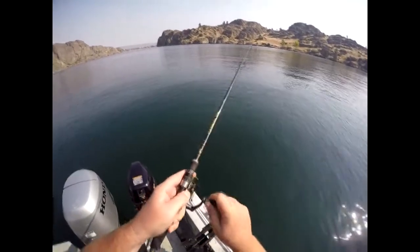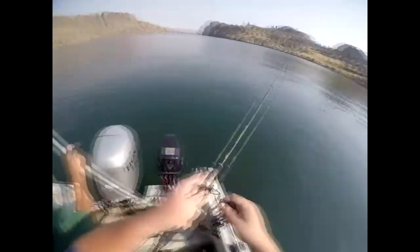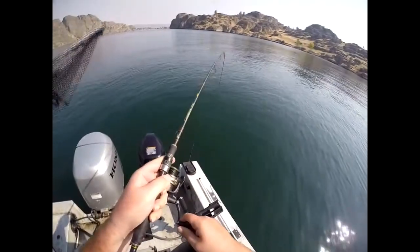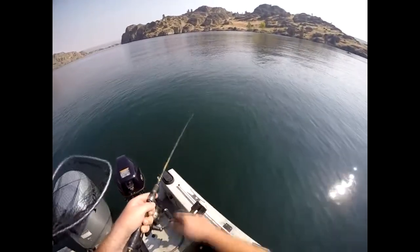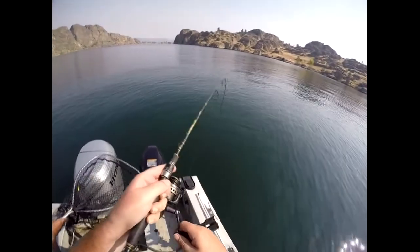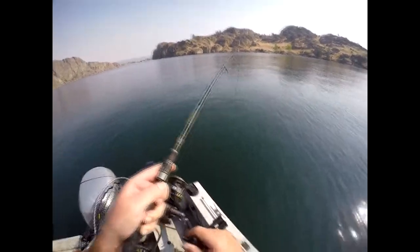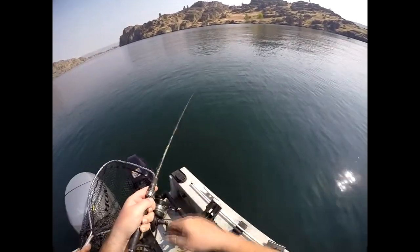All right, take number two — hopefully we don't lose this one. Feels like a good one. First whitefish potentially coming in the boat. I said that last time and I lost it, so hopefully...